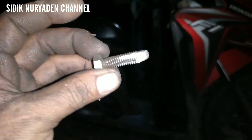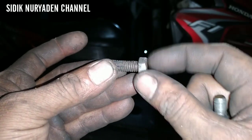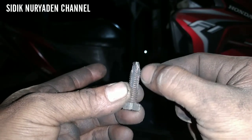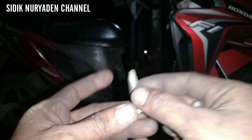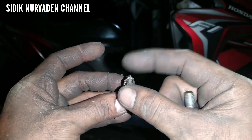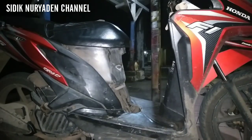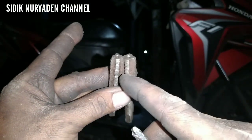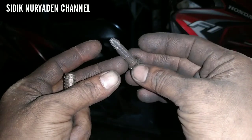Jadi intinya yang tadinya baut 10 halus kita buat menjadi baut 12 kasar. Nah di sini saya akan perlihatkan contohnya. Ini baut 12 kasar, silahkan para brother gerinda ya, kita jadikan 4 sisi, kemudian di bagian ujungnya kita posisikan biar runcing seperti mata handtap. Nah ini contoh mata handtapnya, jadi kita mengikuti contoh yang ini.